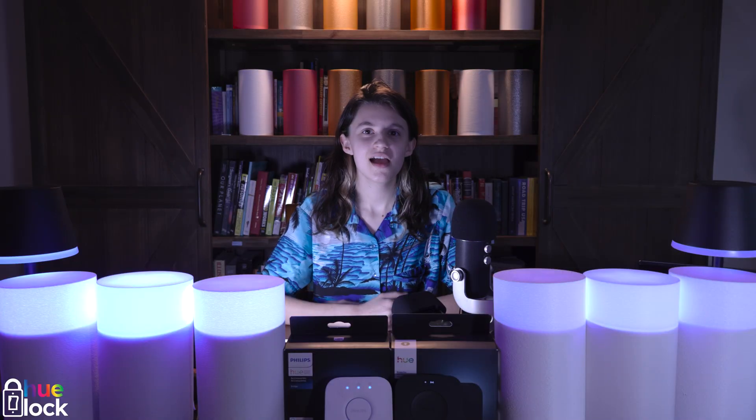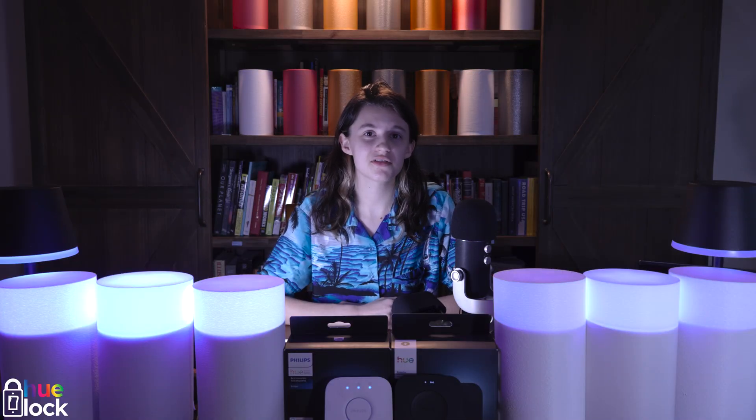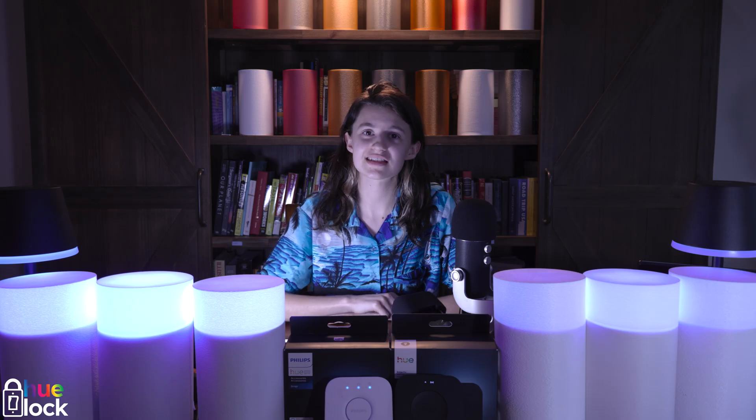Hi everyone, I'm Hannah from Eclectech. Our last HueBridge comparison video got a lot of feedback. Some of you said it wasn't scientific or accurate enough, so this time we've set it up to be fair, reliable, and consistent.